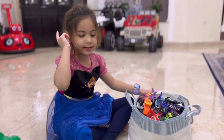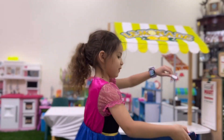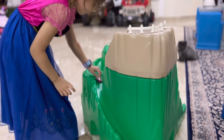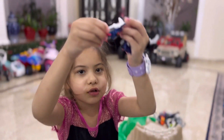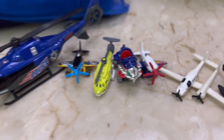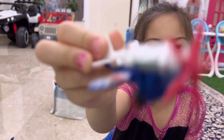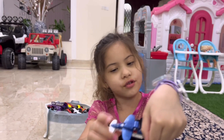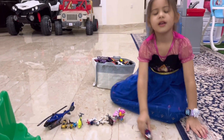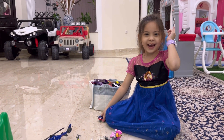I wanna play. This is boring, I want a bigger one. I have a good idea.